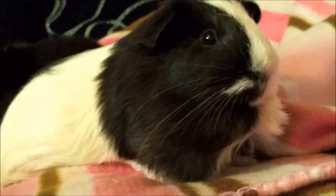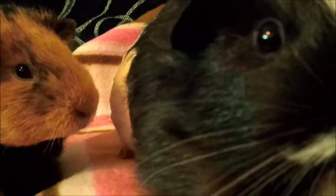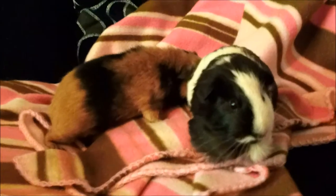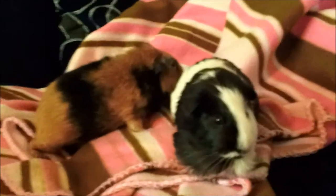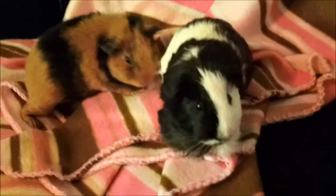I just wanted to do a quick video for everyone. Everybody was worried about Willow — she's doing just fine, acting the same, still eating like a pig. And so is Pond, and they're still getting along marvelously. But there you go, just a quick update, and I guess I will talk to you guys later. Bye!